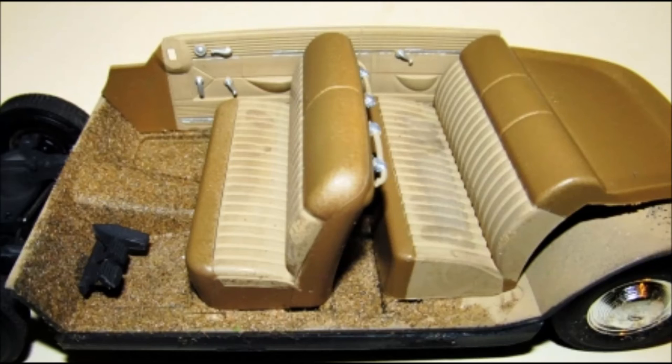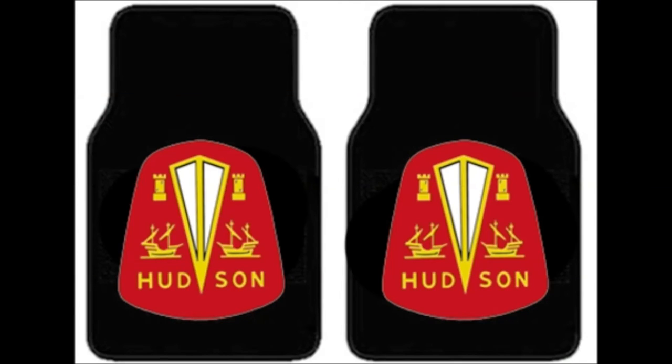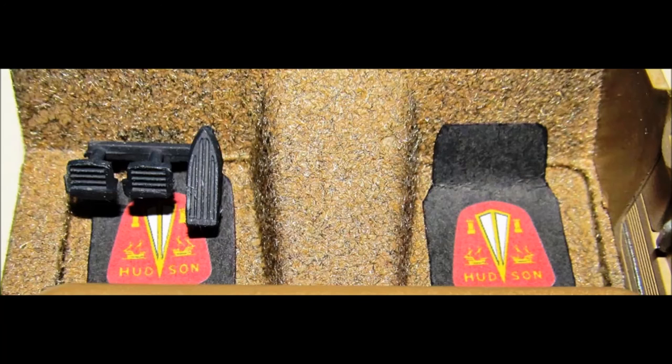You can install the grab handles onto the back of the front seat and place both seats into the interior pan. Now the interior trim side panels have silver knobs and trim and door handles, and you can put those into place now too. I searched the internet for some images of floor mats applicable to my Hudson and used a color inkjet printer to print them out on black paper, then cut them out and placed them in the front seat area with some white glue.